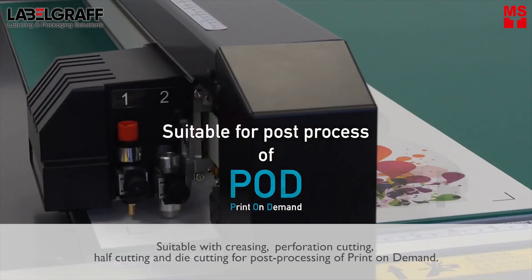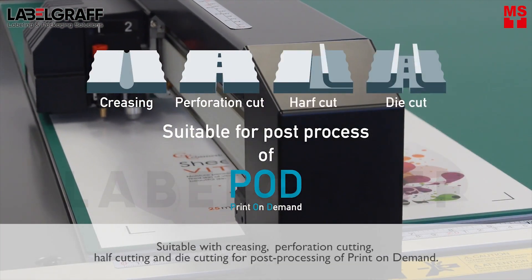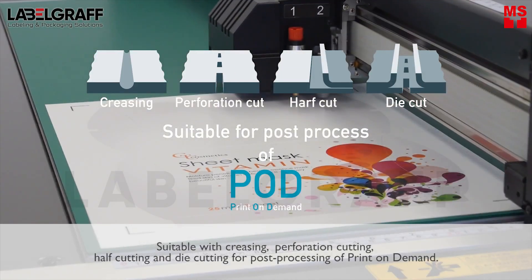It is suitable with creasing, perforation cutting, half cutting and die cutting for post-processing of print on demand.